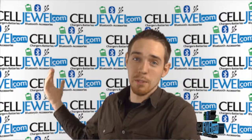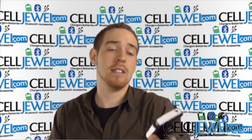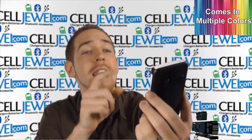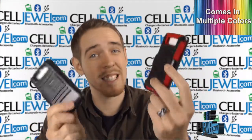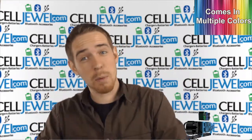Hey, how's it going everyone? My name is Drew, I'm with CellDule.com, and today I'm going to be telling you about this case — the Armor Case with Combo Holster for the Motorola Droid Mini. It's an excellent little case. I'll be demonstrating with the black and white one, but it comes in multiple colors. Check out all the colors and cases for this phone at CellDule.com — we have all your cell phone accessory needs at phenomenal prices.